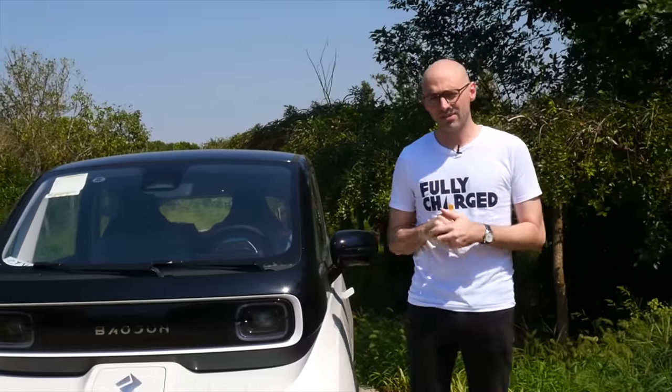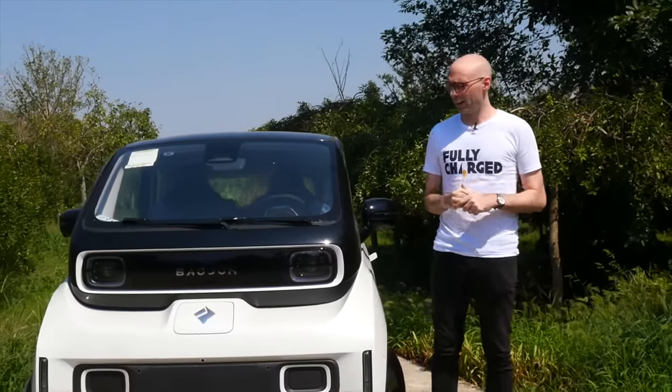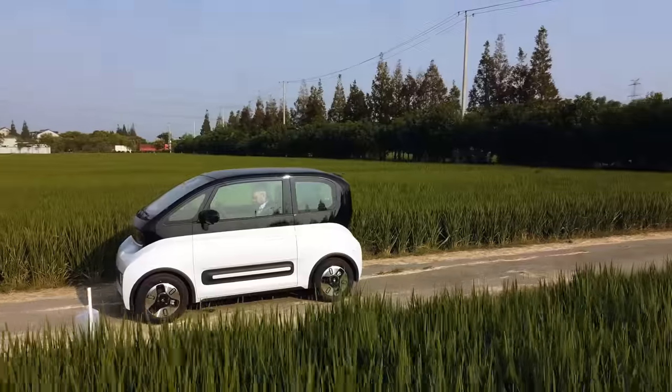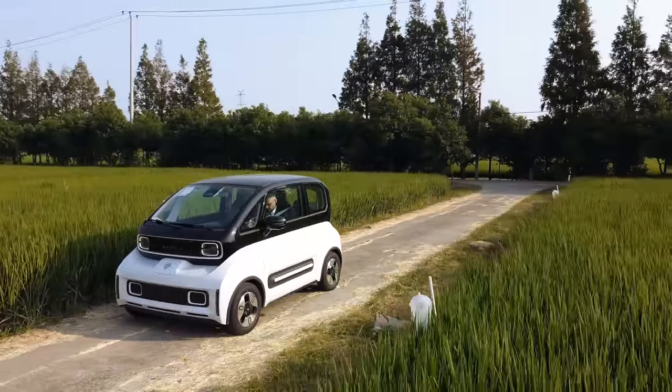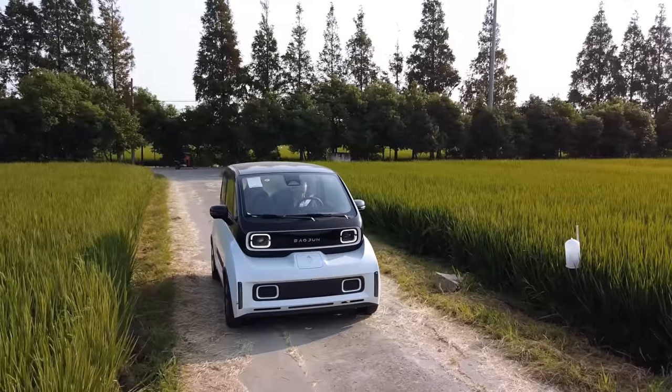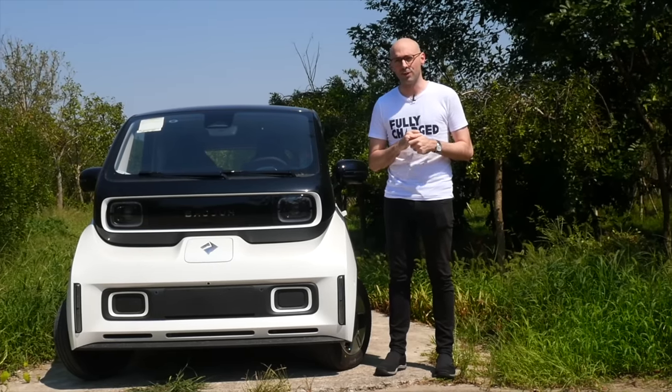When I was younger, I used to pore over magazines of concept cars, everything from sports cars to city run-arounds. However, the reality was that by the time the car came to market, it looked like some horrible 90s blob. But if you told me that the future would look like this — designed and built in China, and electric — I would have thought you were pulling my leg. So is this really the future of urban mobility? This is the Baojun E300 Plus, and this is fully charged.